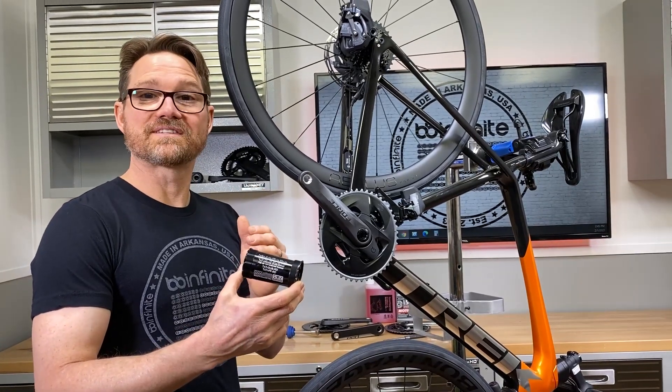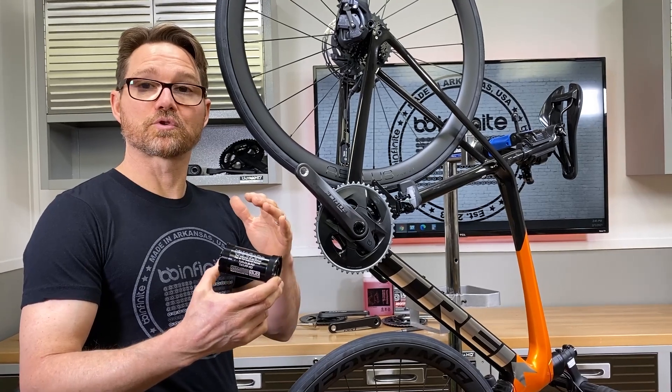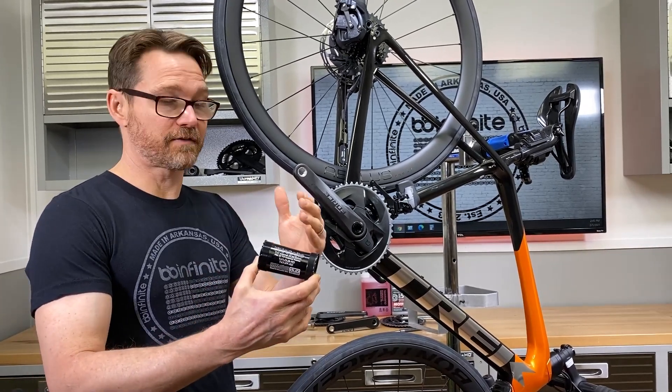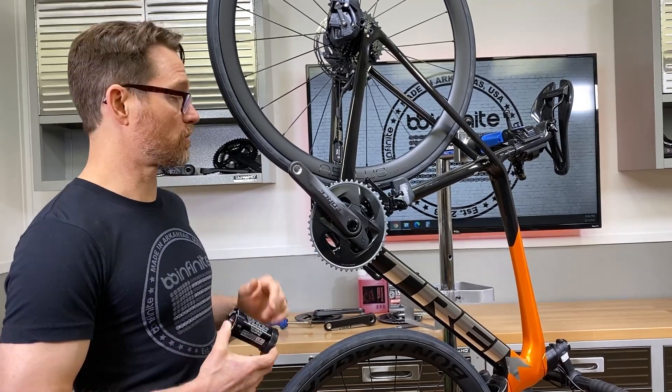You've seen us introduce our new T-47i and now we're going to do a spin test showing the difference between what you're getting with a BB Infinite one-piece style module and the standard two-piece one that comes stock on these tracks.